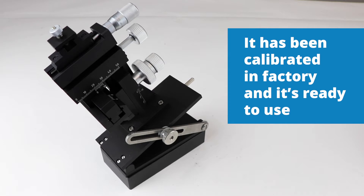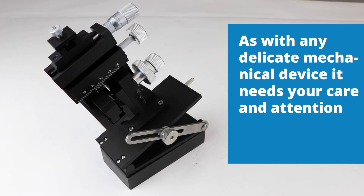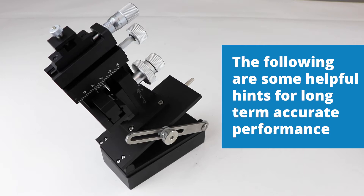Your micro manipulator is a precision instrument. It has been calibrated at the factory and is ready to use. As with any delicate mechanical device, it needs your care and attention for long-term accurate performance.